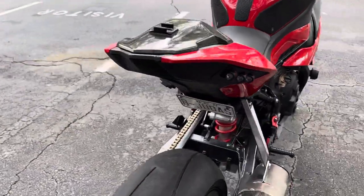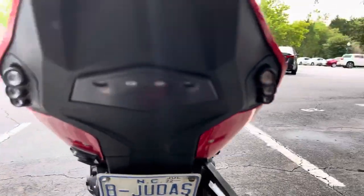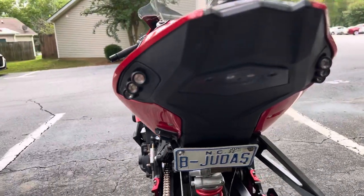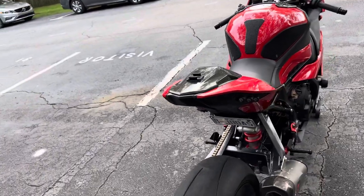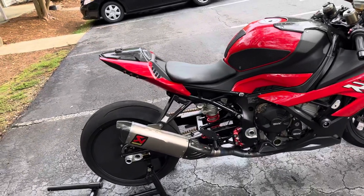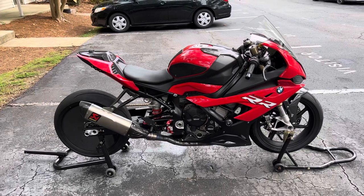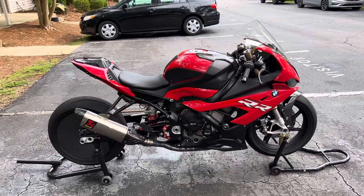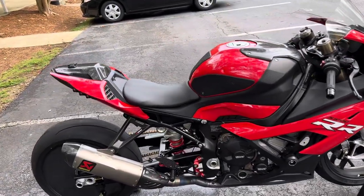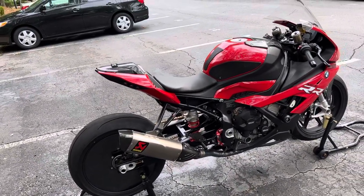This bike has the TST fender eliminator kit on it. I also have the other popular one — I forgot the name — the previous owner had both, so he had both on there. I think the TST is a little bit brighter so I just went ahead and kept that on the bike. I felt like it was the best looking one in my opinion, though that's pretty subjective — everybody has their own idea of what looks good.